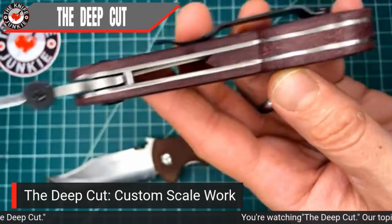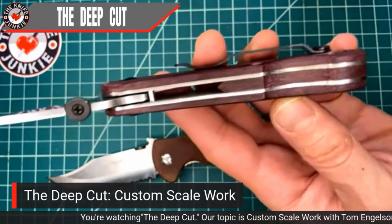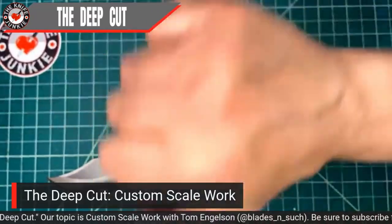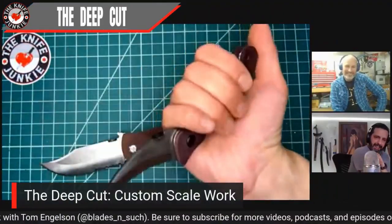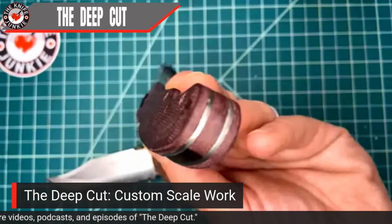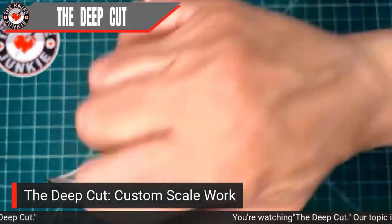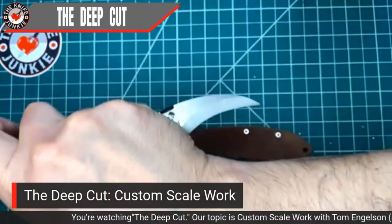Right before you sent this, you asked if I wanted you to put some linseed oil on it. And I said yes, please. I haven't touched it except that I've been handling it. You did this contouring which is absolutely beautiful. If you look at it in cross section, it's domed and it feels amazing, especially in this knife which has such a dedicated grip.